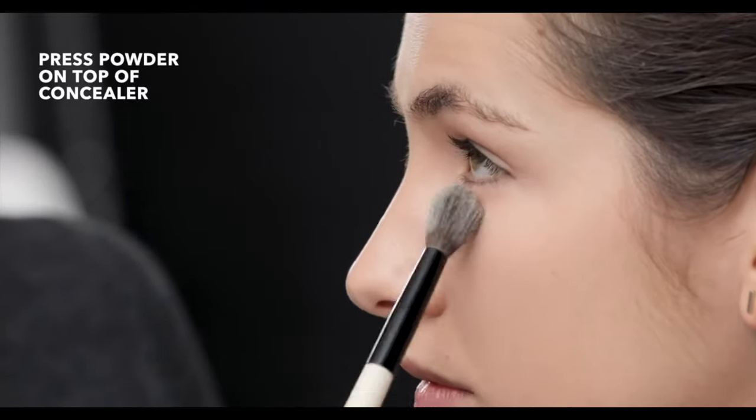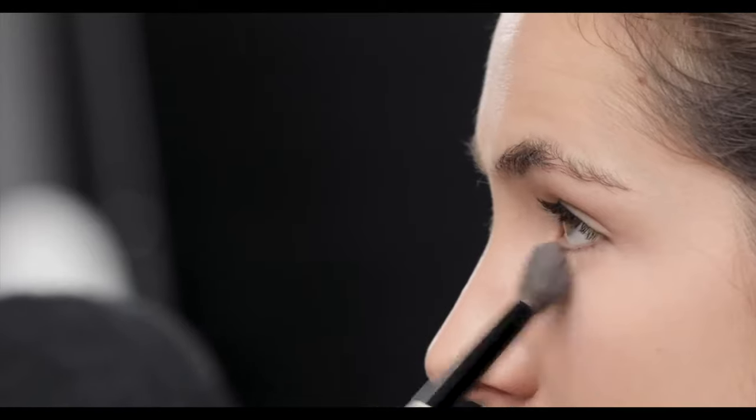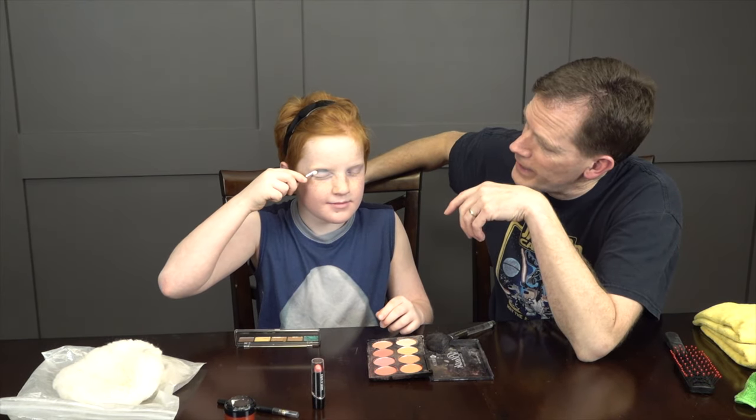We have actually been professionally trained at makeup. Next we are going to do the eye line. I'm going to use some of this. Close your eyes so you don't poke your eye, and then you kind of spread it around. Sometimes it's hard to see — you can use your finger a little bit if you need to.